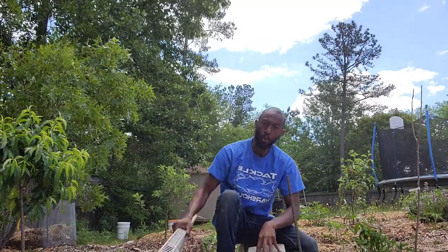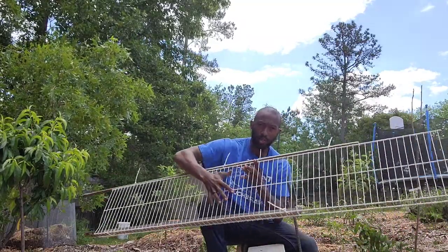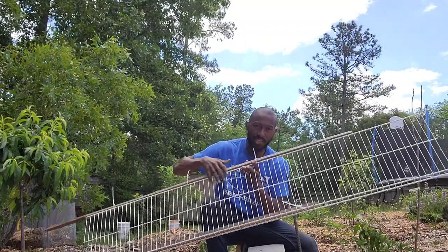Hey YouTube, you know why we're here — trellis time for cucumbers. So what I'm going to use today is the shelving that you have in your closet.